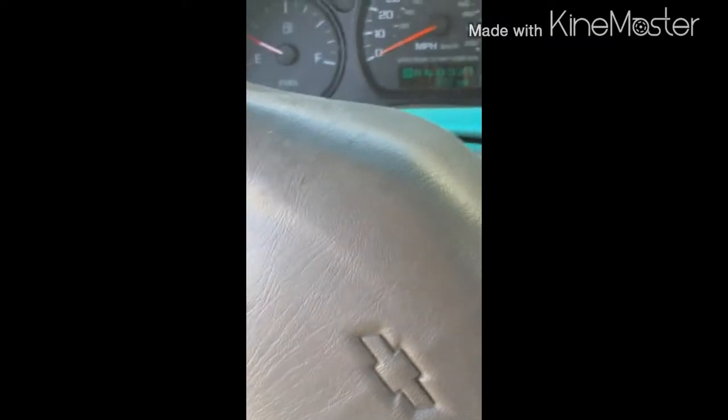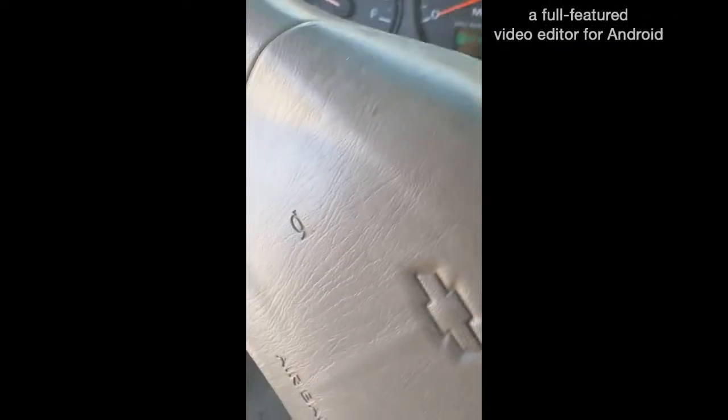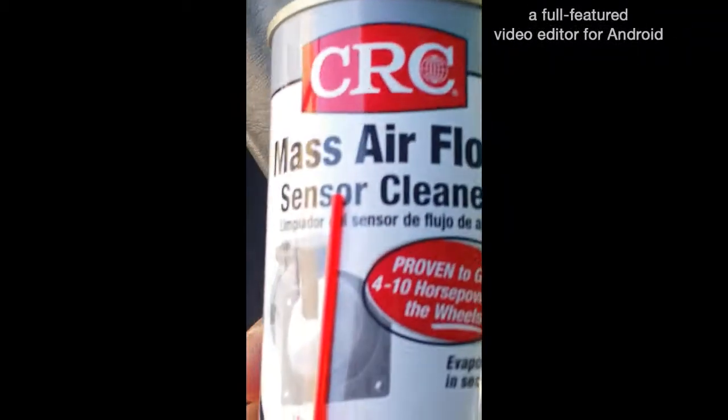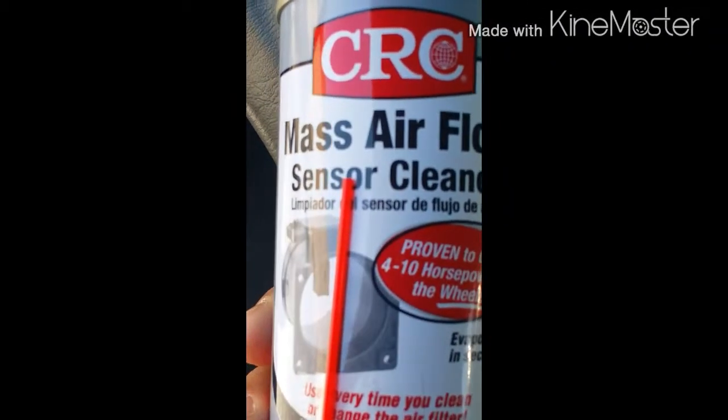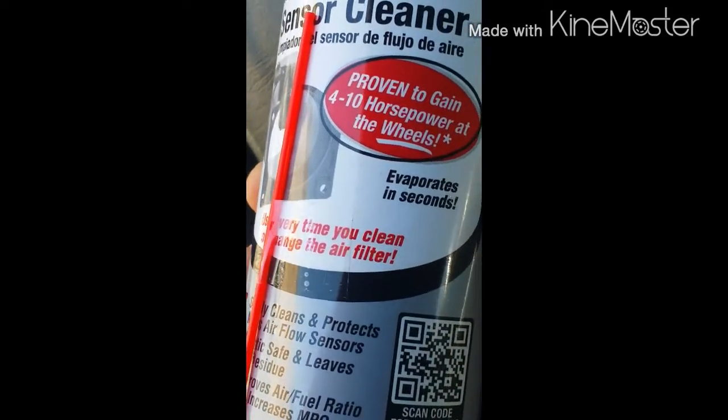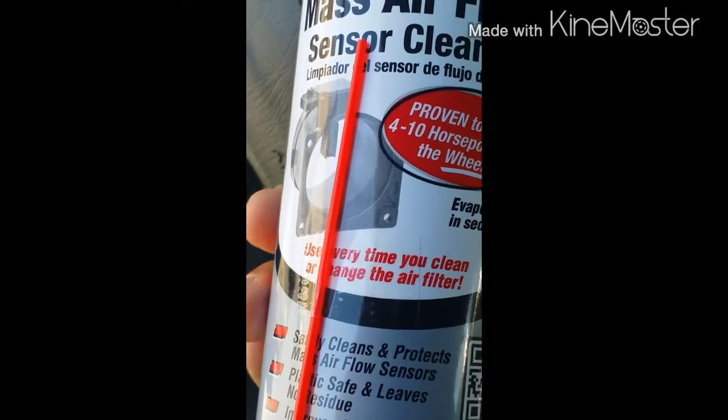This is a 2000 Chevy Impala. I don't know if you can hear it, but it's idling kind of rough. 99% of the time most people want to buy a new mass airflow sensor, which you don't have to do. I went to AutoZone and bought this CRC mass air flow sensor cleaner. I'm not really worried about the 4 to 10 horsepower — I just want to stop the rough idling.